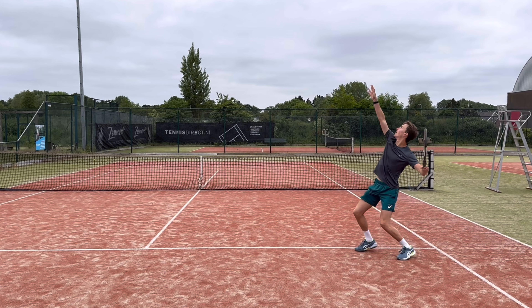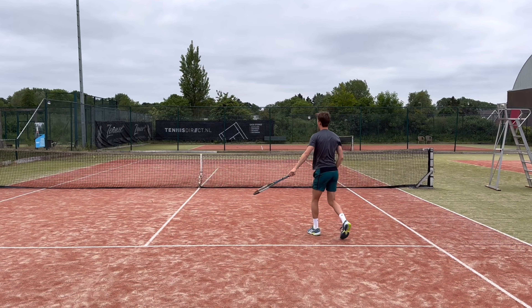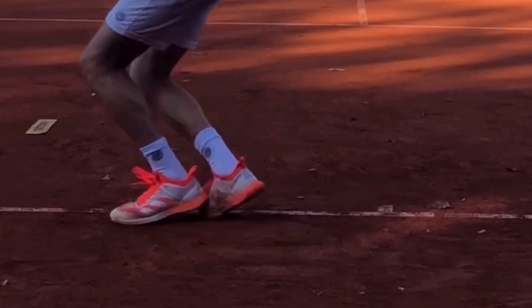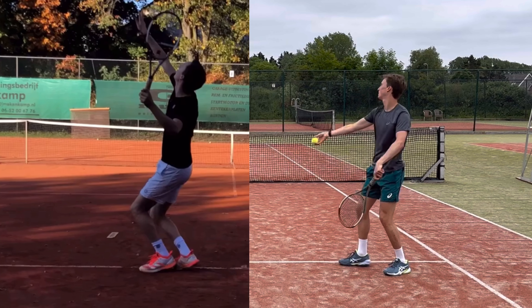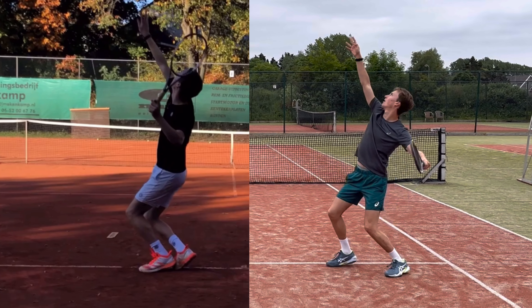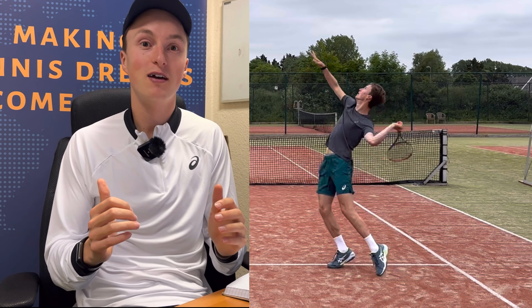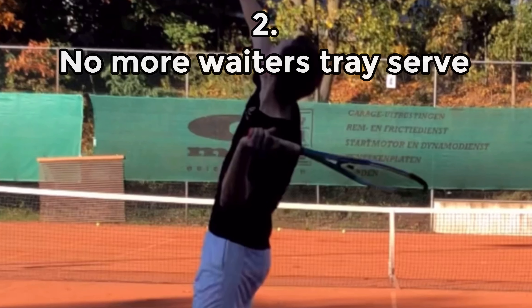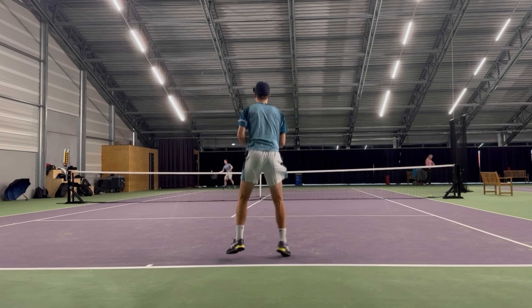The serve is a hip-dominant movement, and because of the platform stance my hip was in the right spot. Instead of my left leg going forward just before I serve, I could use my hip more to generate power — bringing that hip forward and by doing so having more motion and more power.